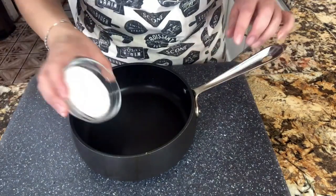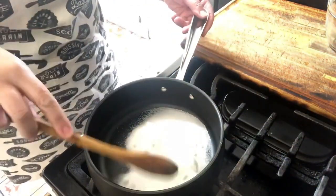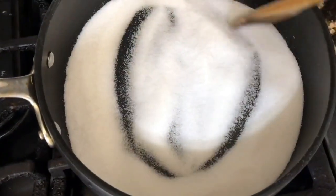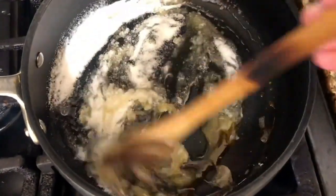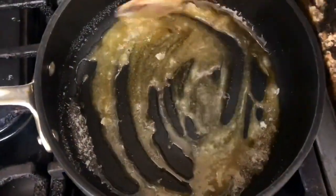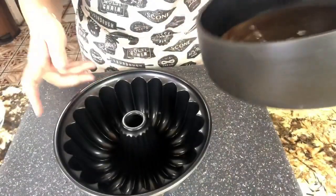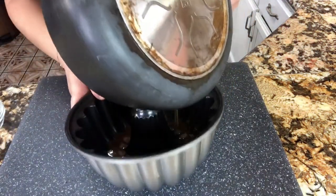I want to start by adding my granulated sugar to my saucepan. Let's take it to the stove. We want to cook and dissolve our sugar — it really doesn't take too long before it starts melting and becoming caramel, nice and golden brown. Do not leave your pan because your sugar can easily burn. Have your mold ready.